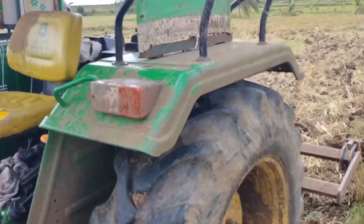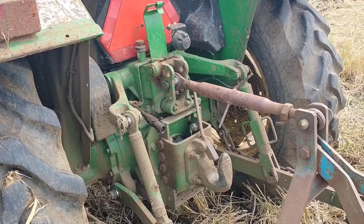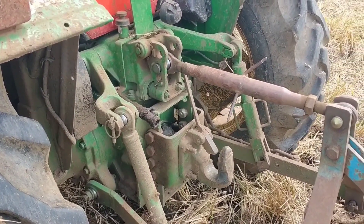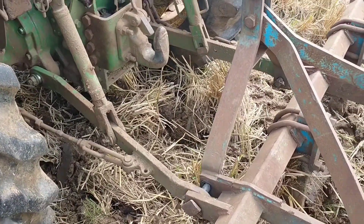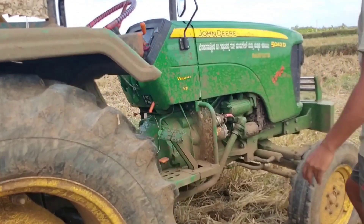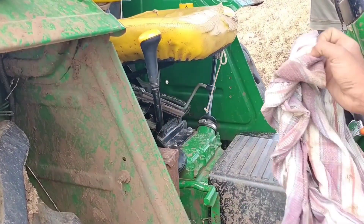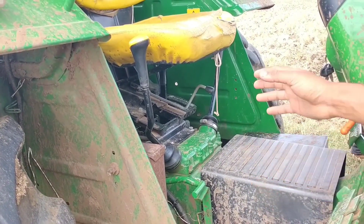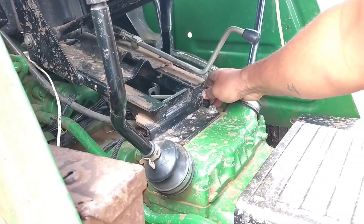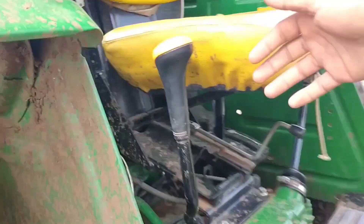We have a 4-cylinder engine. If you use hydraulic lift, you can use a trailer tipper — this is the valve. You can use hydraulic tipper. You can use two levers for cultivation.